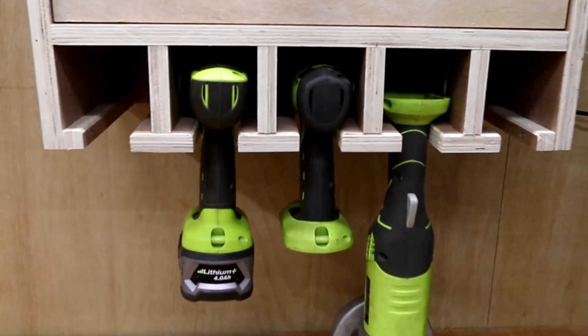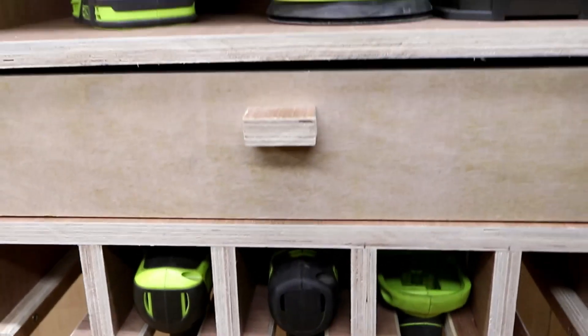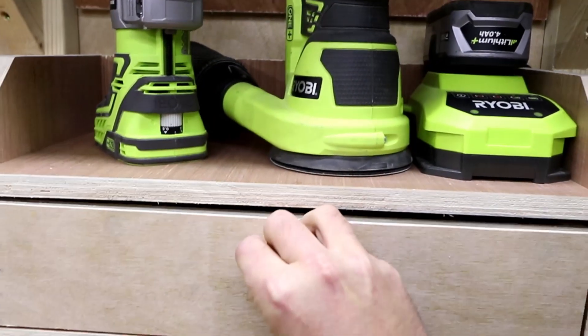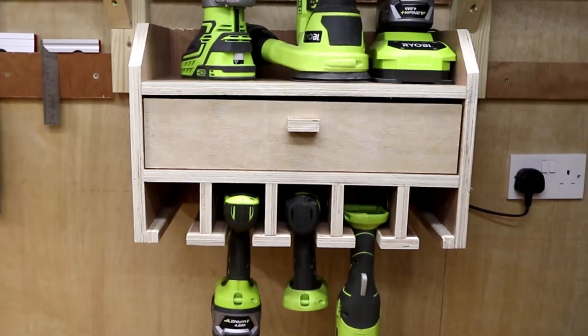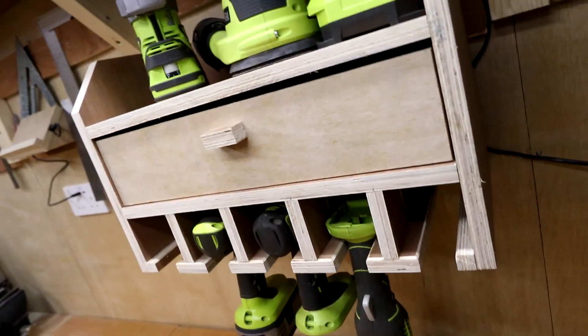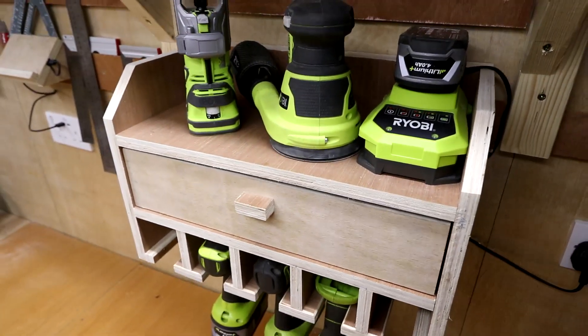And we get the final product — extra space for more tools, the drawer to store little bits in, and everything in place where I need it. And it's in place.